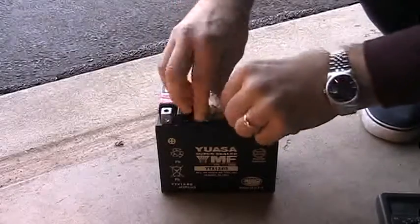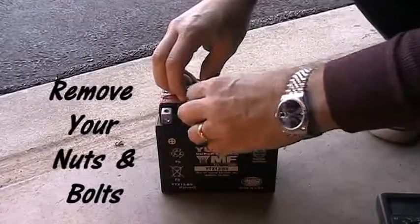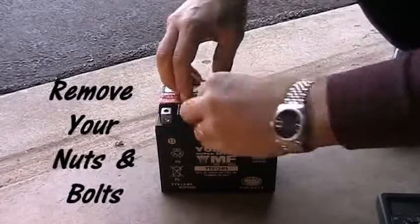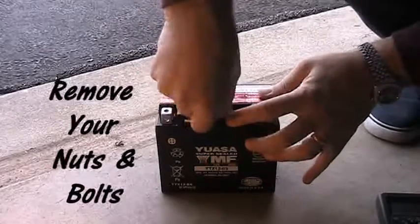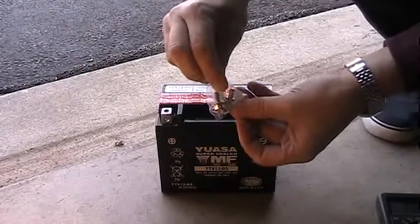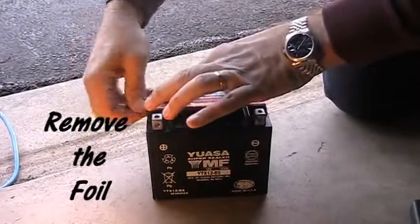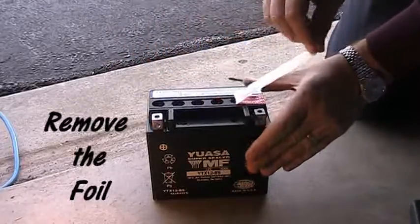Take off the nuts and bolts — you'll need these later to attach the battery to the cable in your motorcycle. Once you get those off, you're going to take off that red strip of foil. As I took it off, it makes a little sound like a pop bottle opening, which surprised me a little bit — just want to be aware of that. Not a big deal. You can see me doing it here.